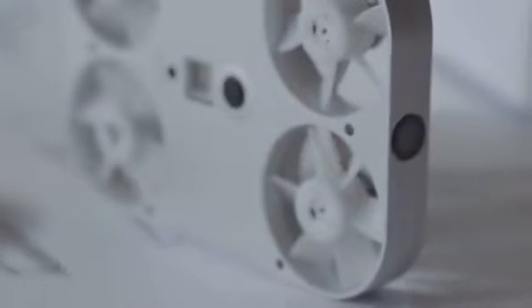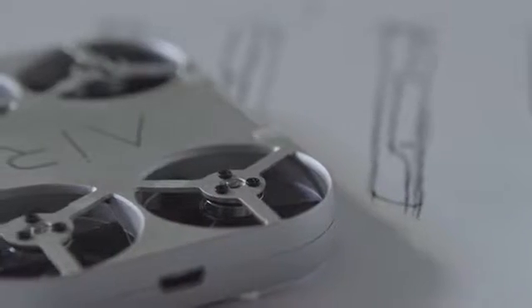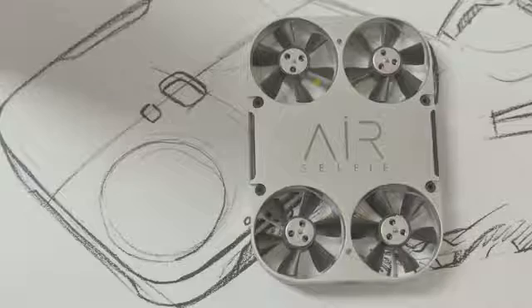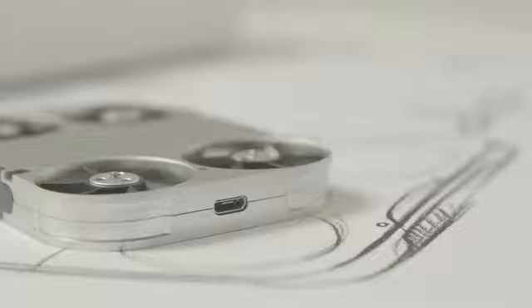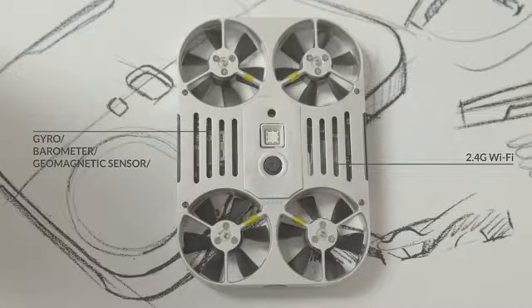So this is Air Selfie, the only portable flying camera integrated into your mobile phone cover. Ready to explore new perspectives? Let's take a look at its technical features. Power Bank inside its own custom phone cover. A battery that charges itself in only 30 minutes. 5 megapixel HD video camera to shoot social media optimized images. Sophisticated sensors and its own Wi-Fi control unit.